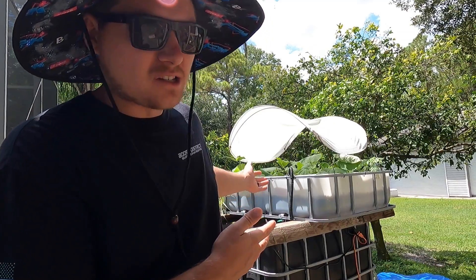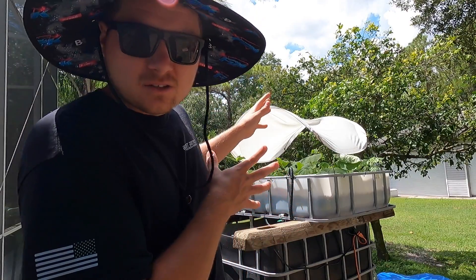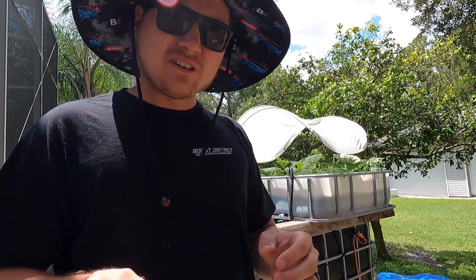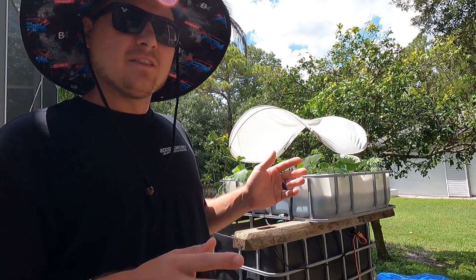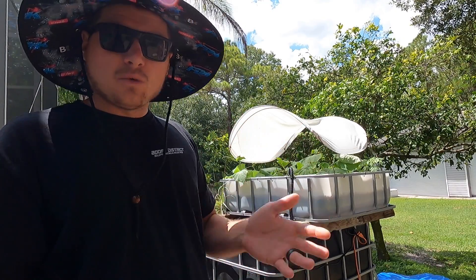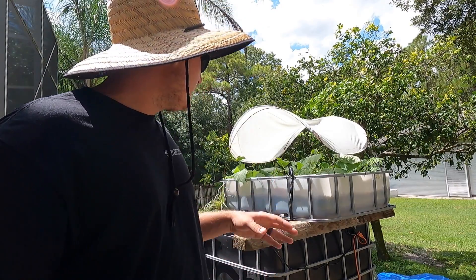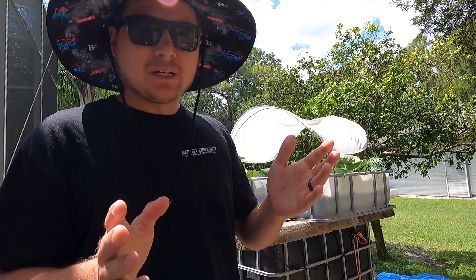Today I'm going to be teaching you guys about my aquaponics system. This is a fully encapsulated aquaponics system where it's very sustainable and everything works together. Aquaponics is the use of fish and plants together. I'm still somewhat of a novice on this stuff, but I've had this system running for about one to two months now. The fish are doing really well, the plants are doing really well. I wanted to break it down and show you guys exactly how I did it, what parts I used.